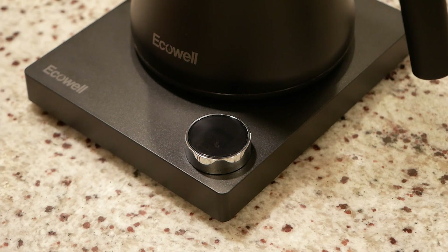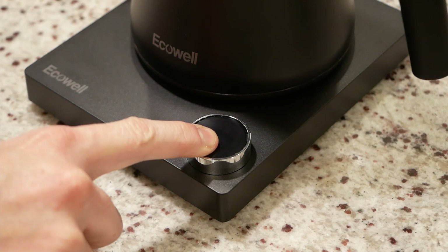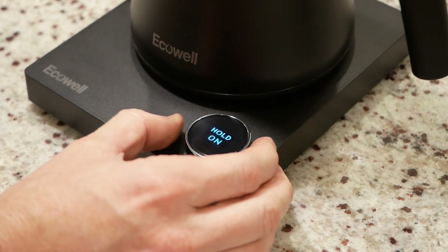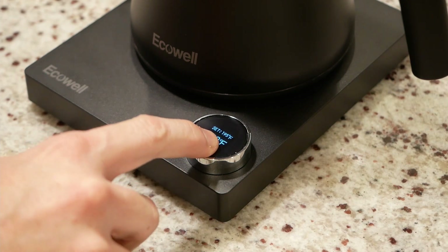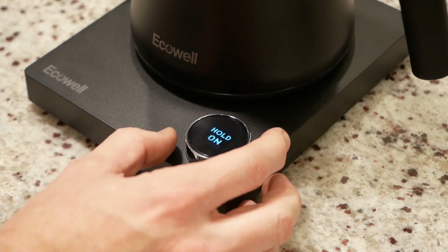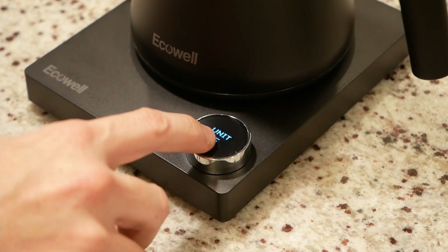To enter setup, the unit needs to be off or on standby, and then you long press the button again to get a couple of options. You can choose to hold the temperature or have it beep once it reaches temperature and then start cooling down — I leave it on hold. You can also decide if you want the beep on or off, and then you can select units: centigrade or Fahrenheit.